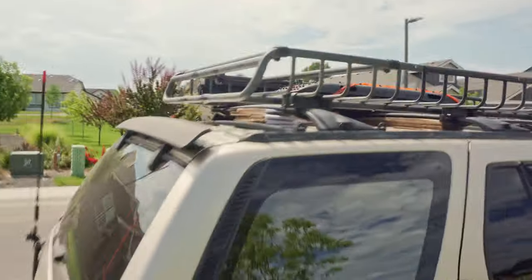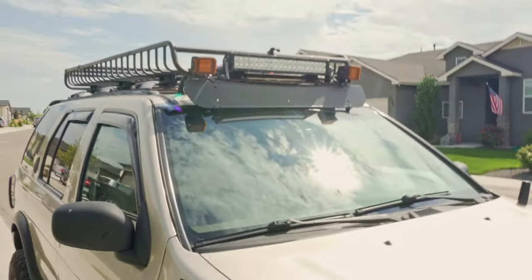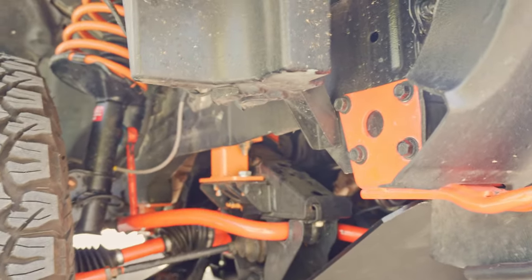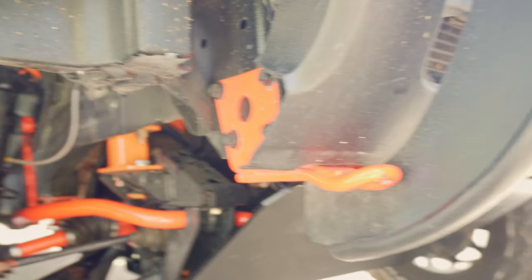We've got this roof rack set up here — this is a Yakima Load Warrior with two extensions. He likes to strap goodies up here. Even more lights. The theme of this vehicle is definitely orange — if you can't tell already, we've got orange CV axles, orange sway bar links, orange subframe drop, orange tow hooks, orange torque paint everywhere all over.